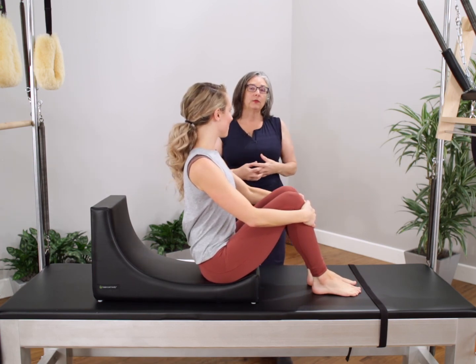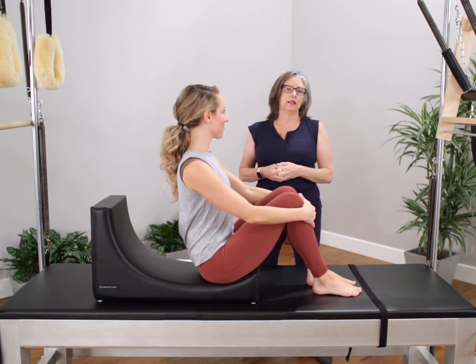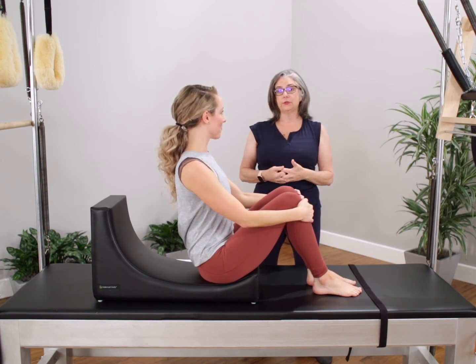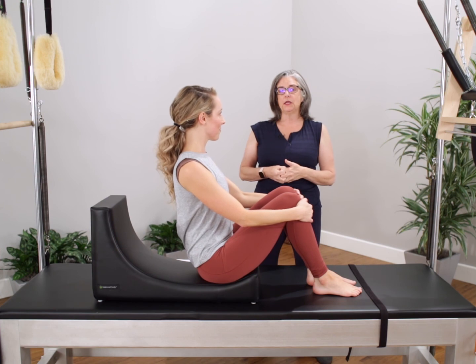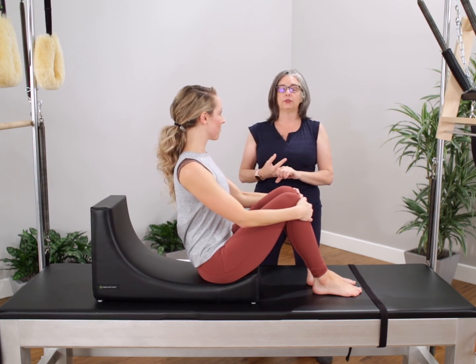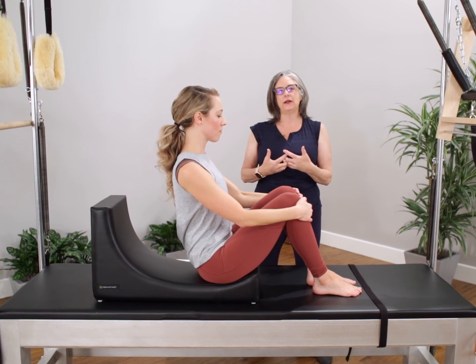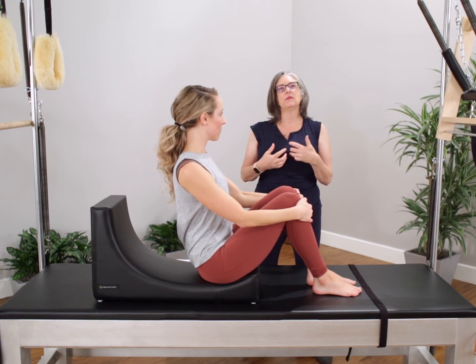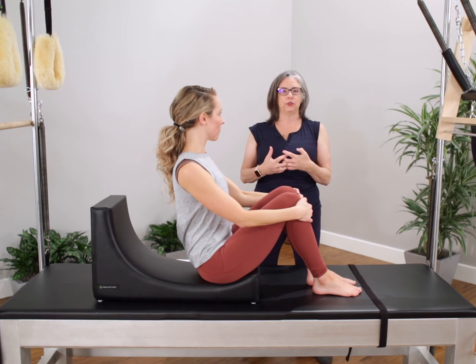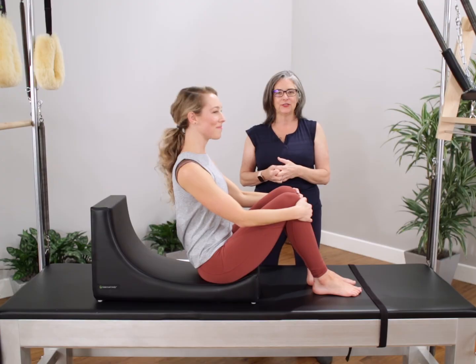Thank you so much for watching this tutorial on Betty. I think it's one of the best teaching tools that I have in my studio — it offers feedback, it offers support, it offers a challenge. And fundamentally, it doesn't modify or change the exercise. It just allows us to do the work and creates a stepping stone so that students can be able to do the full traditional mat. Thanks so much.